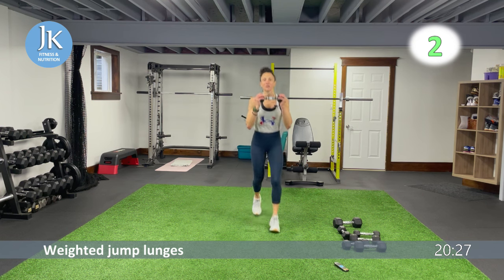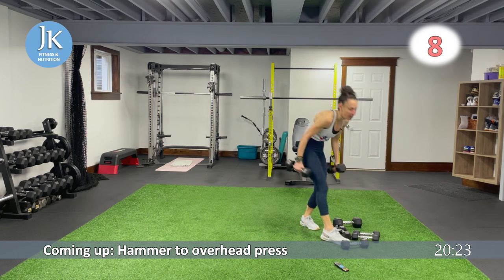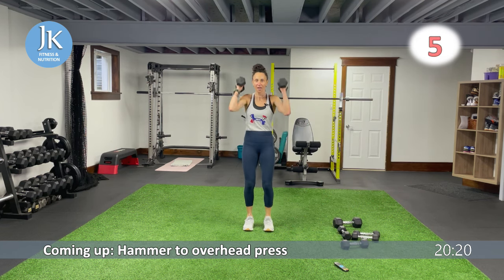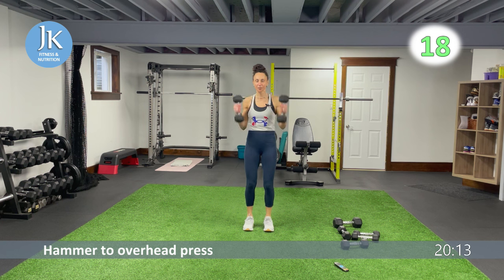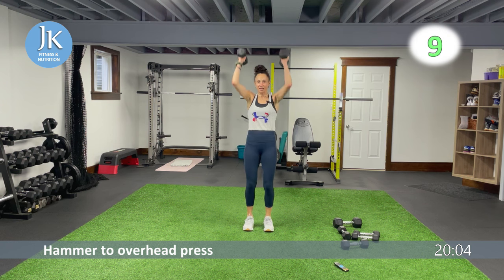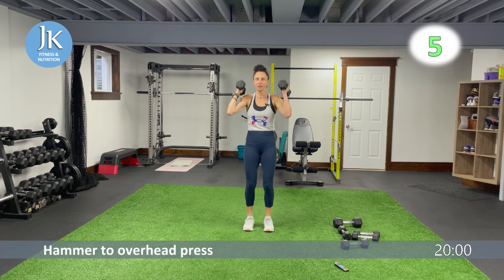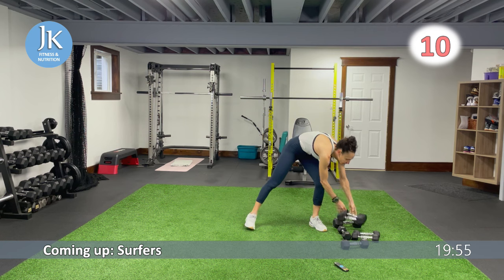Circuit three starts with a hammer curl to overhead press. Hammer curl, one — overhead press — back down again. Arms are tucked in by our sides, legs shoulder width apart, always soften your knees. We're going to do a pop surfer to reverse jump squat for our legs. Five more seconds — three, two, one.